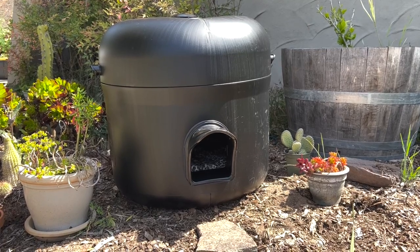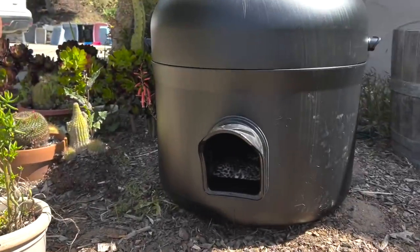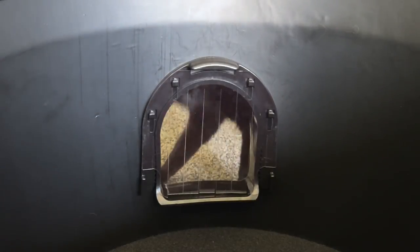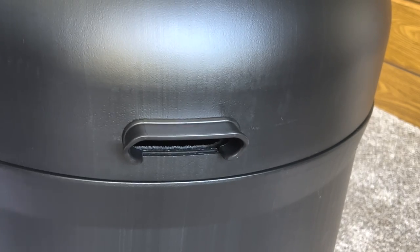Hey everyone, it's Holly with We Love Cats and Kittens, and today we're going to look at a cat shelter called Kitty Tube. This outdoor cat shelter has some really cool features, however there are a few potential cons to be aware of. Basically it's a giant plastic container that's insulated on the inside. It comes with a door flap, a pillow, it's built for all types of weather, and it has handles on the side.